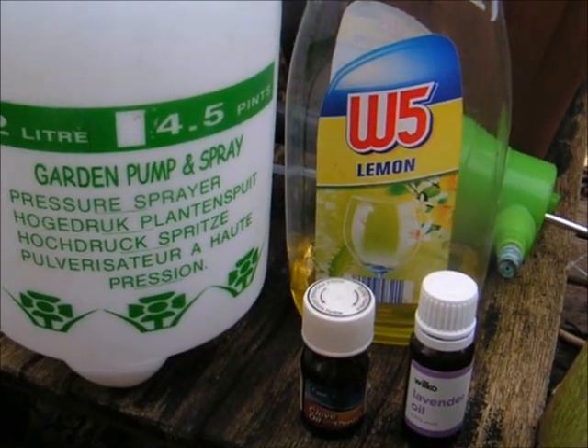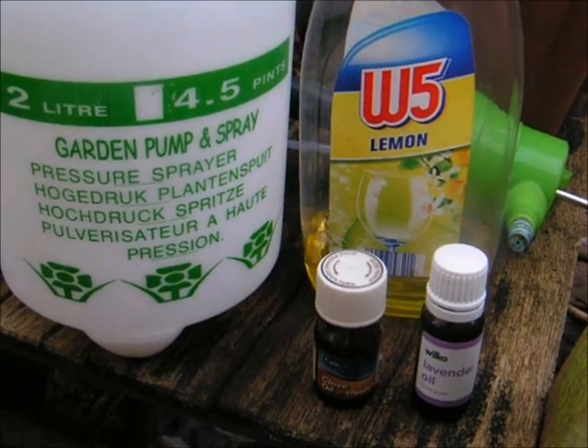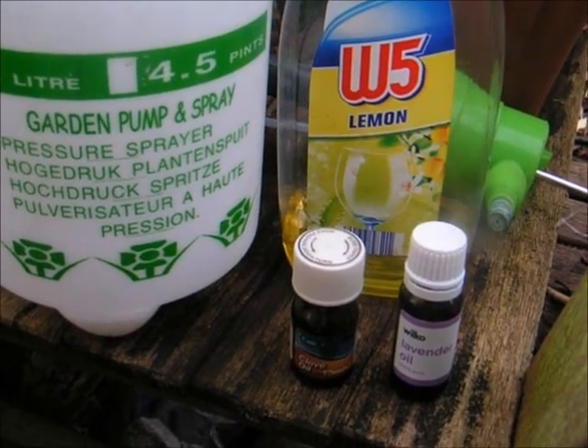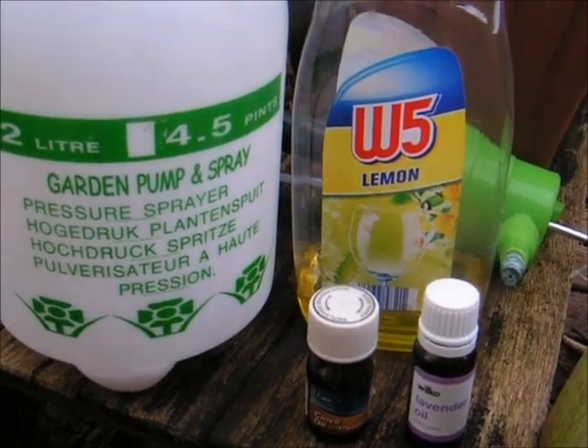If you keep spraying — I spray every couple of weeks in winter, that's December, January and February. You can also spray any time of year with this type of spray, provided it's not when pollination occurs, because clove oil and lavender might repel insects, so it's best for winter time.